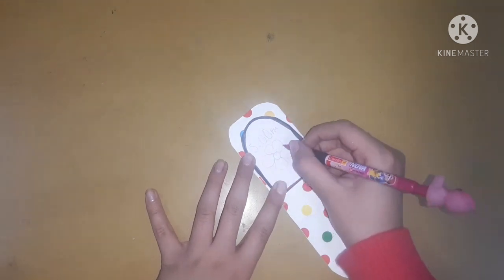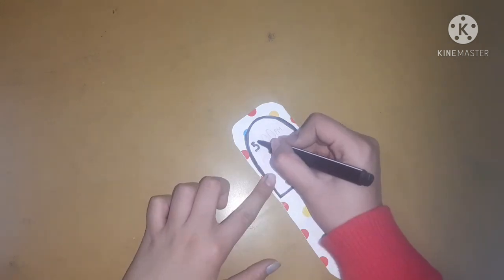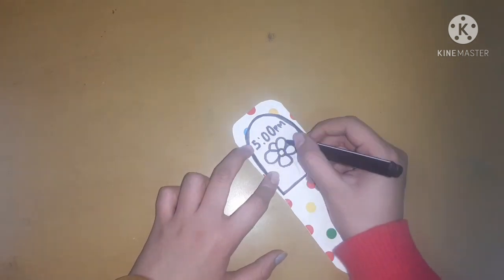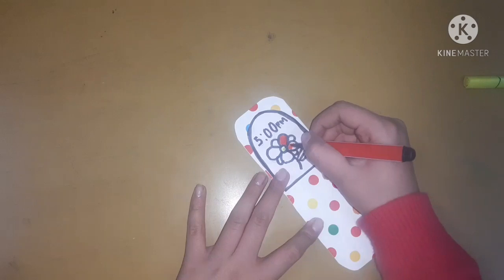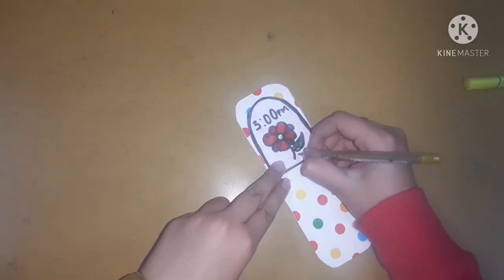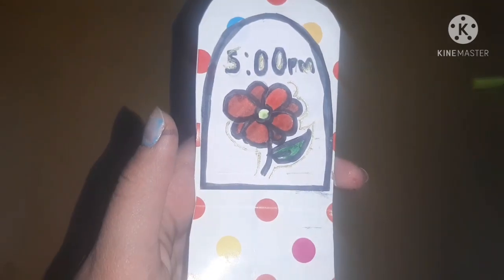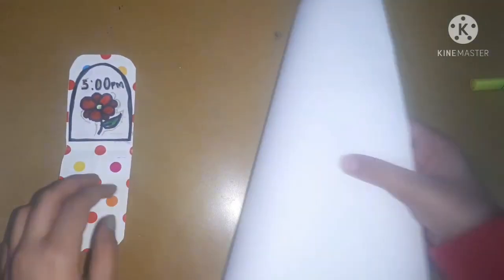Now I will start making some design on this white dome so that it can look cool. Here I just made a little flower and I also wrote 'time' — you can make anything which you like. After that, I'm just giving a little detailing by using a golden glitter pen, and here is the final product.